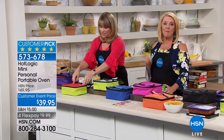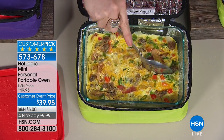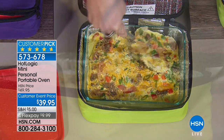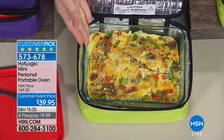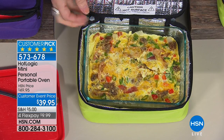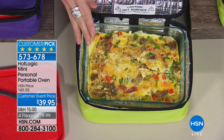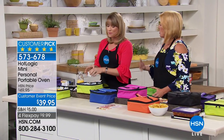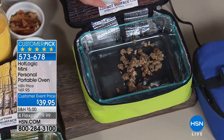It'll cook from raw — this frittata, or just an omelet, was cooked from raw right here. This idea actually came from you guys — somebody was cooking it overnight. It wouldn't take eight hours to cook; it would take maybe an hour or two. But because it only gets to 165 degrees, it will never overcook. So it doesn't matter if you plug this in before you go to sleep — by the time you wake up, breakfast is ready. If I go to work and plug it in, whenever I'm ready to eat, it's ready to go.